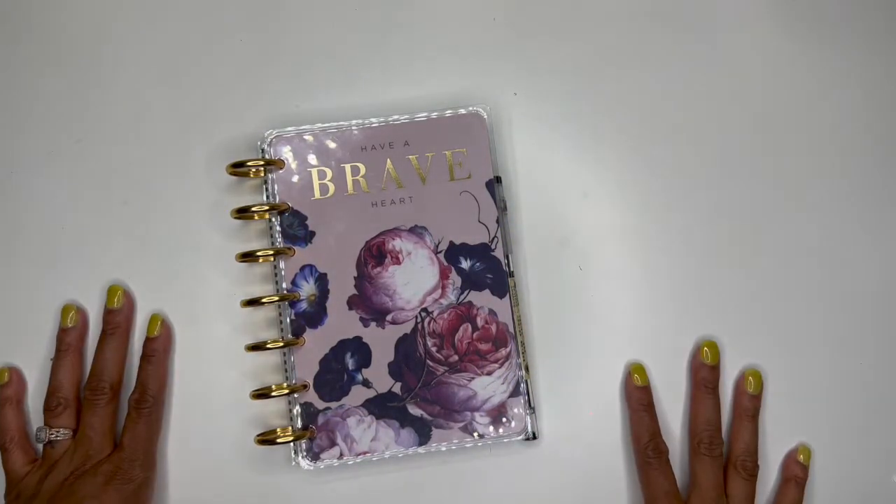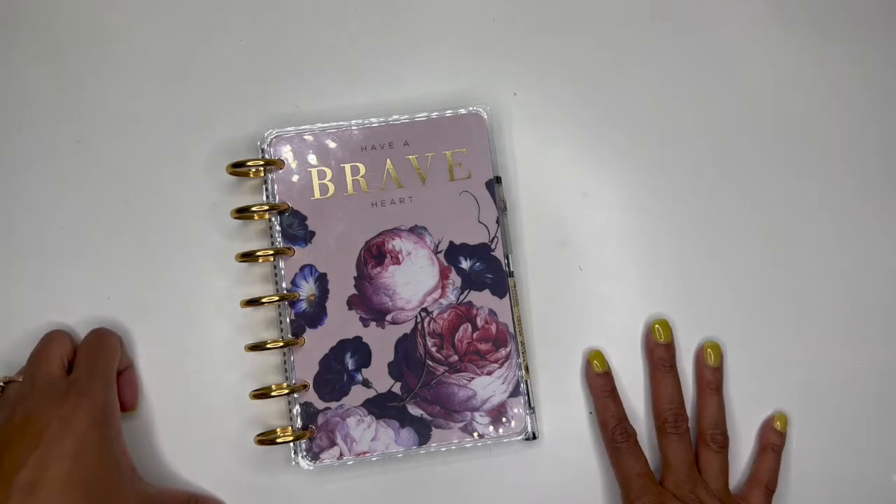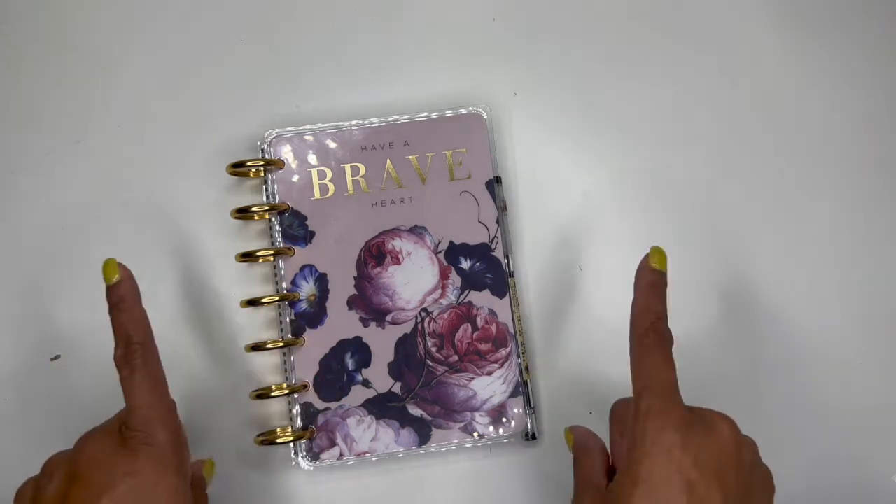Hello, it's Brandi Janae here. Thank you so much for tuning in to my channel today. In today's video I'm going to be doing a small plan with me in my mini Happy Planner, so if you're interested in seeing what's inside, please be sure to stay tuned.